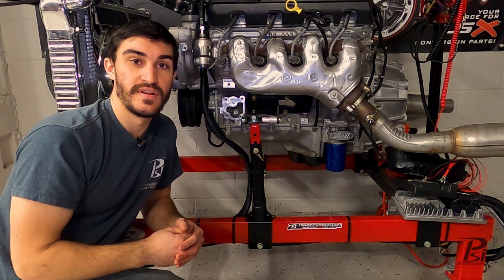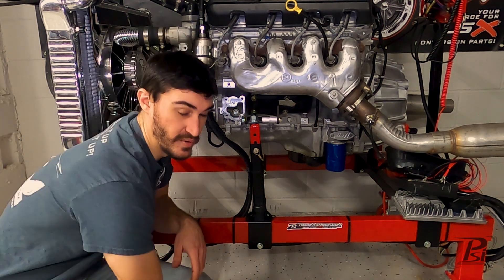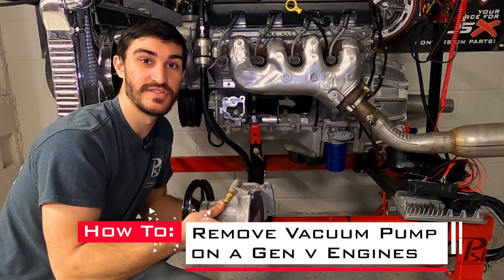Hey guys, I'm Matt from PSI Conversion, and in this video I'm going to show you how to remove the vacuum pump on these Gen 5 engines.